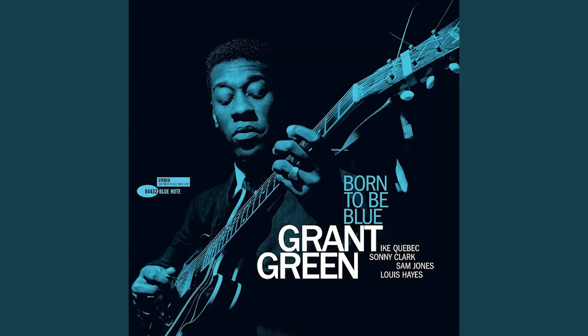Hey Guitar Buddies! I was listening to Grant Green and I heard this classic jazz lick. It's based around the C-sharp blues scale.